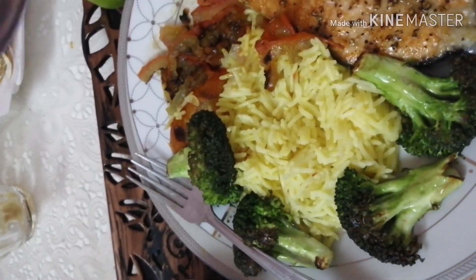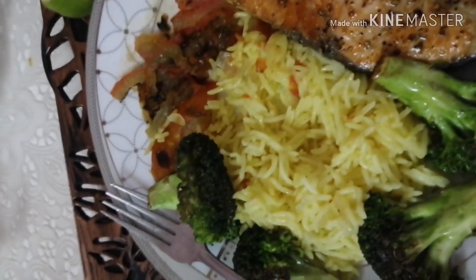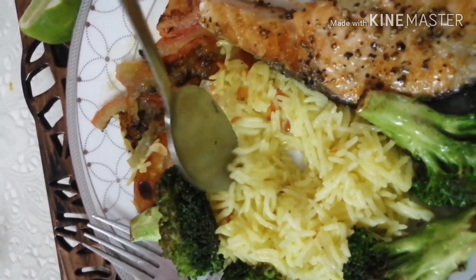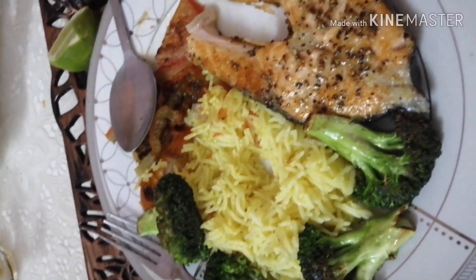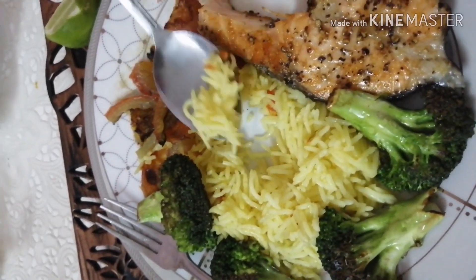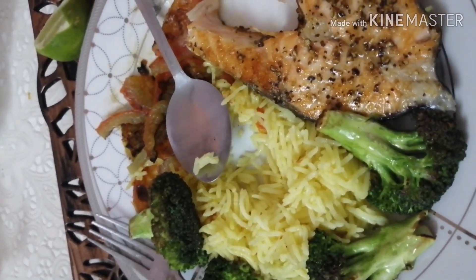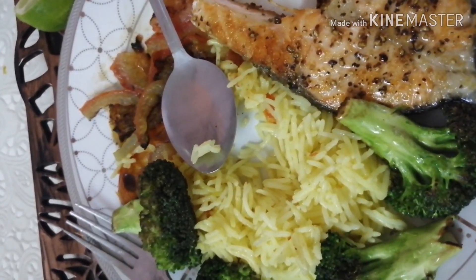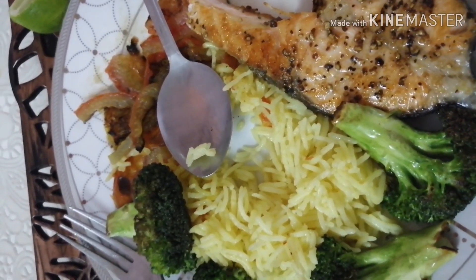Kumakain sila pero ang ingay nila. Very yummy yummy food! Okay, 15 seconds more — eight, nine, time. Tignan na, pabuting ko na.